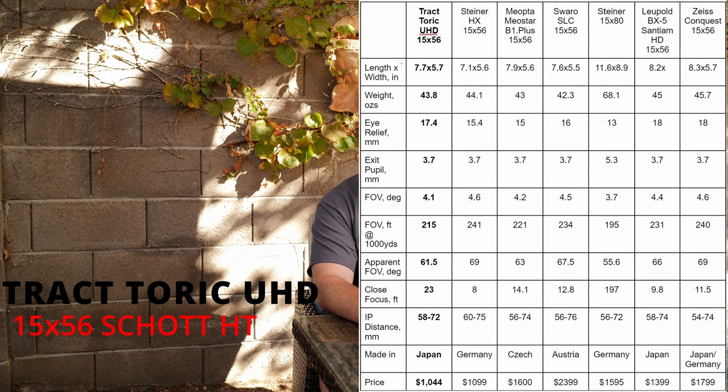You're all perfectly capable of finding the specifications for this or any other binocular on the manufacturers' websites, but just in case, here is a comparison matrix. It doesn't reveal anything particularly exciting — compared to its peers, this binocular is about the right size and weight. They're all broadly similar in that regard, with some key differences that aren't really critical depending on your use.